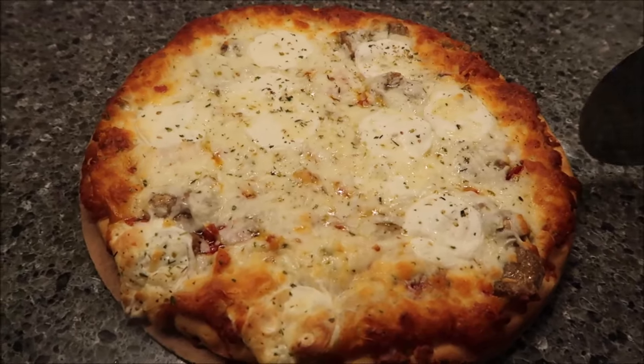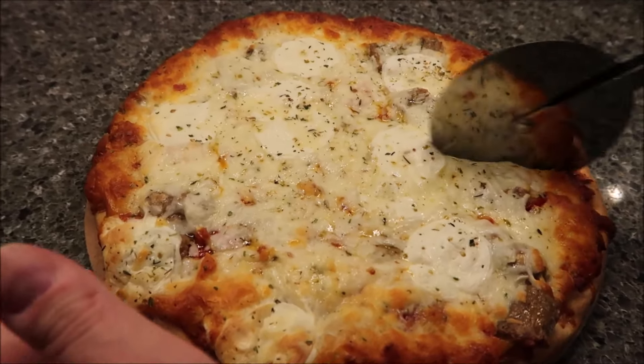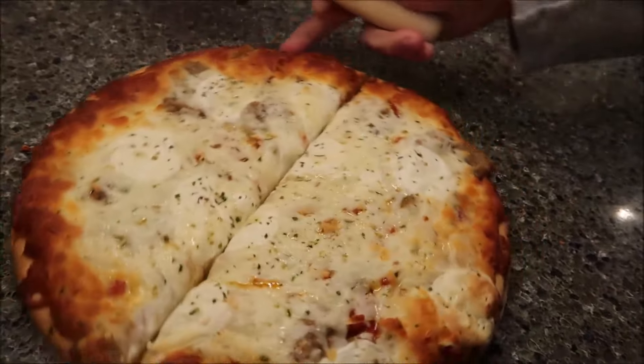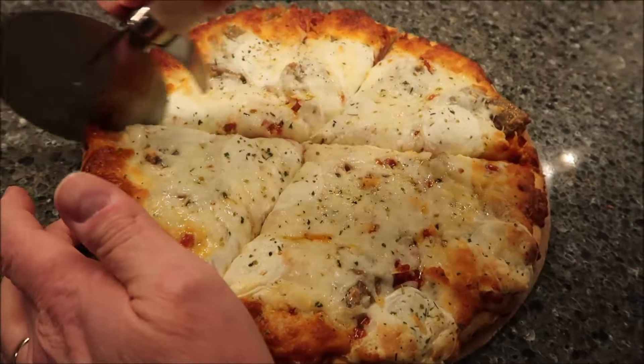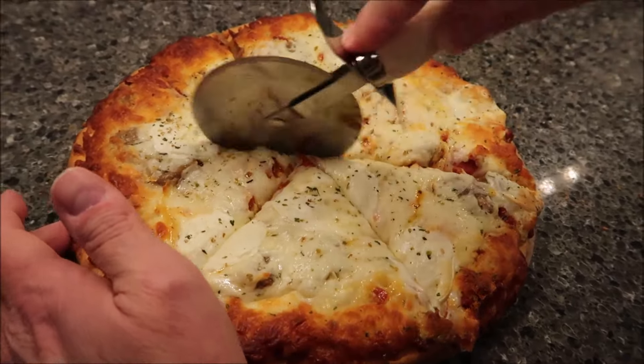We had this in the oven the full 22 minutes, and you can see how nice and toasty it got around the edges. The last pizzas that we've reviewed on the channel have all been thin crust pizzas, so this one will be quite different — it's just a regular crust.